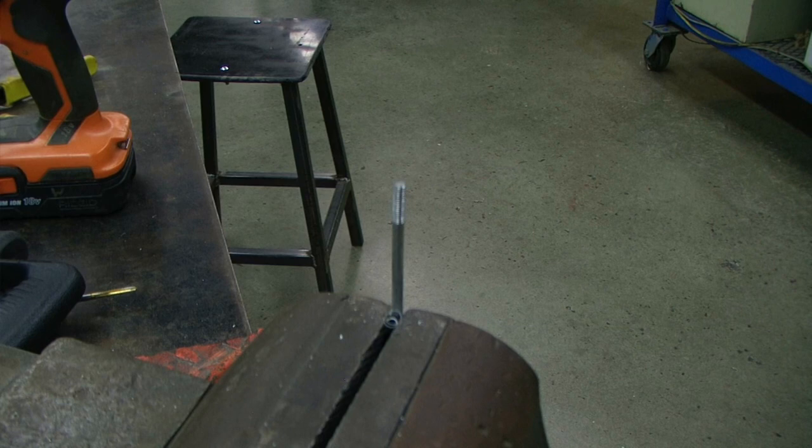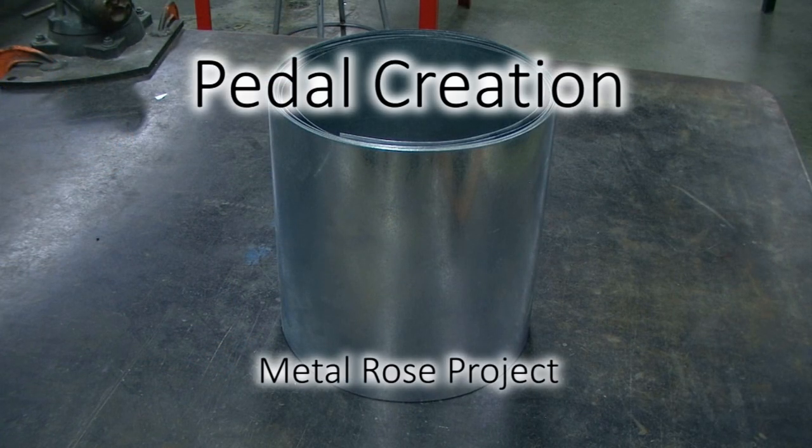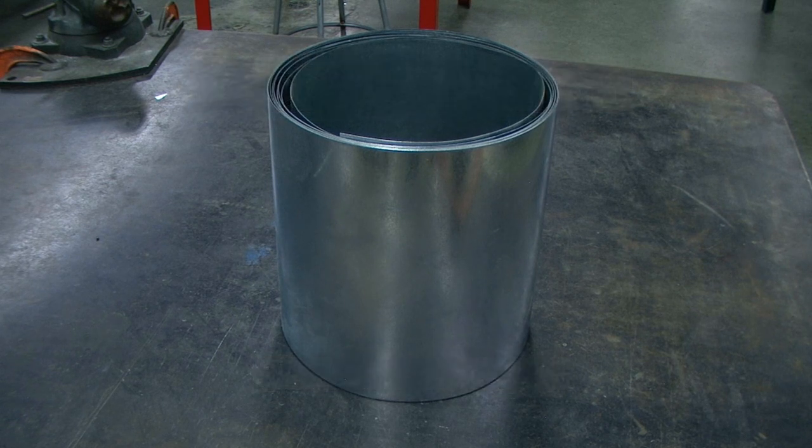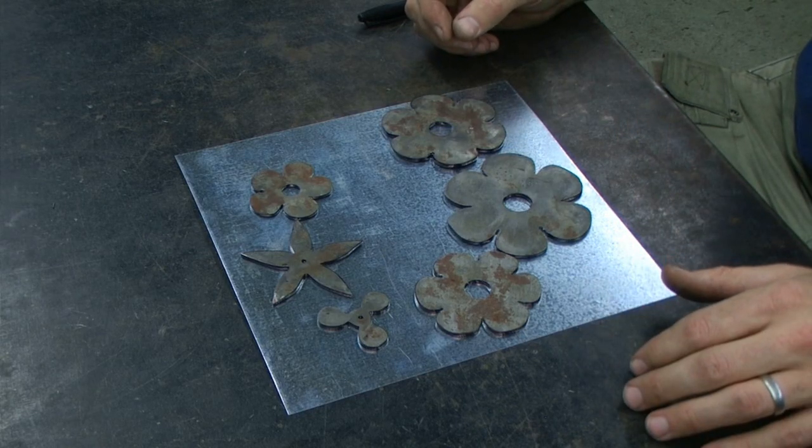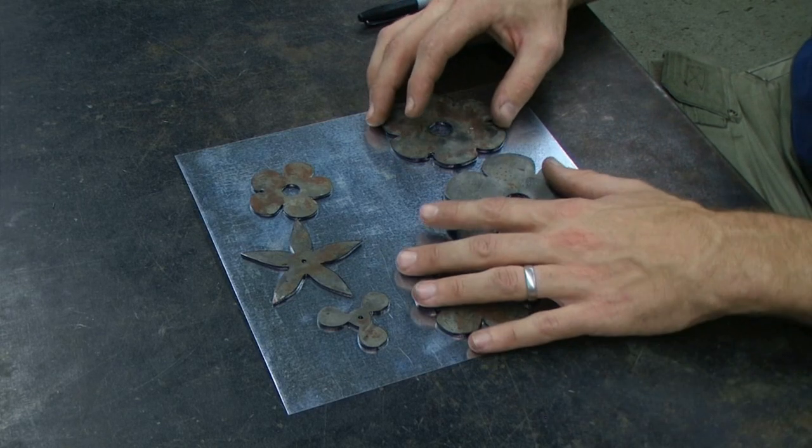Our stem is now complete. To lay out the petals, we are going to be transferring our template onto some galvanized flashing that is used for roofing. This can also be bought at a home center or hardware store. There are six templates total, and all of them should fit on your sheet metal.